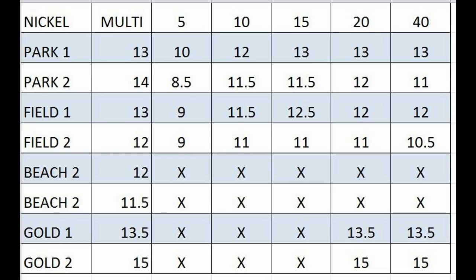So I took the Equinox, set it back to factory defaults and left everything stock. I made up this chart — you see in the upper left, nickel, that's the target.